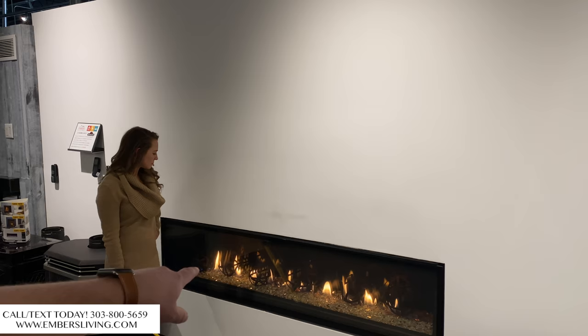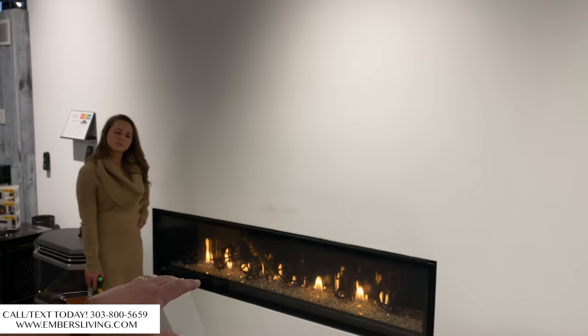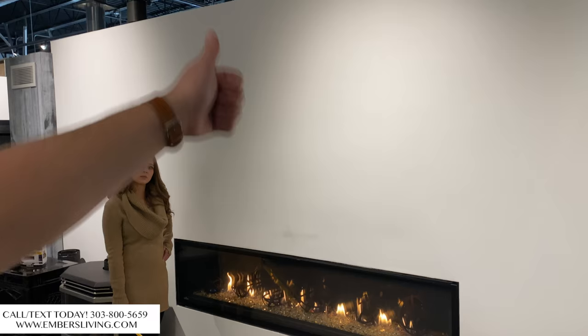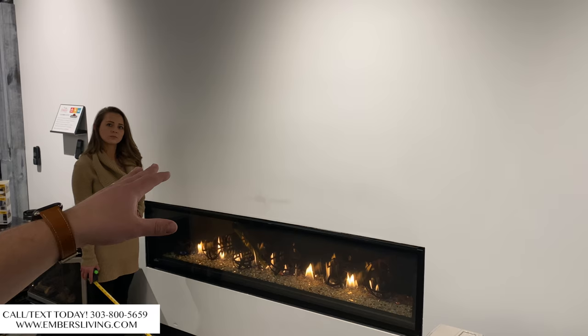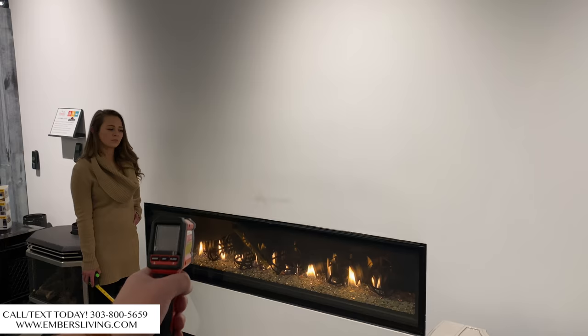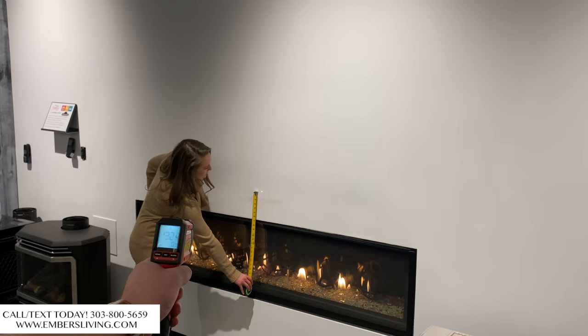Now let's talk about option two. This fireplace we have installed doesn't have a safety screen on it, and it uses a cool wall technology system. Instead of heat coming off the front of the fireplace, it rolls up into the cavity and behind the wall. That keeps the wall cool to the touch, but we need a heat release — ours dumps into the ceiling. We'll show you a picture of what a heat release looks like that goes above your television.